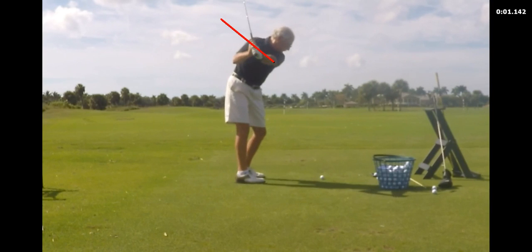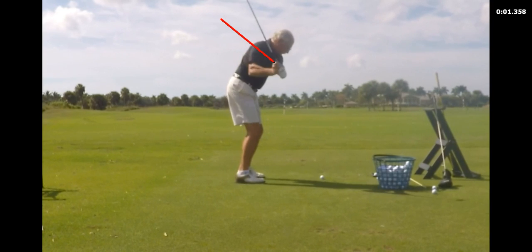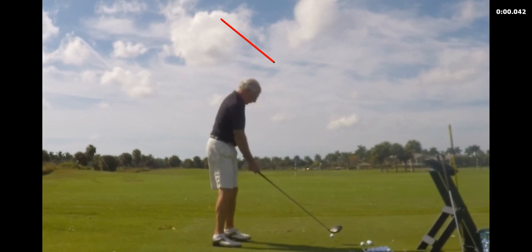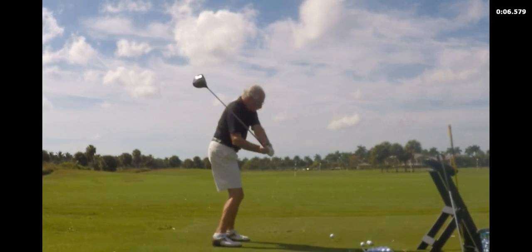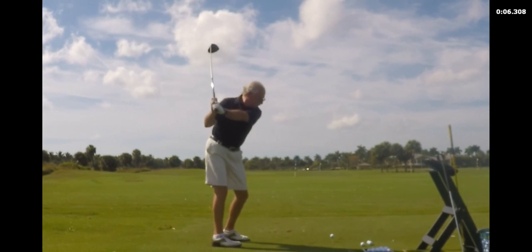I don't know to what degree — this could be a lot less over it than it was, but is it over it? Sure it is. And that's the number one cause of slice in club golfers: the over-the-top move. And then if you hit a couple blocks, a couple slices off to the right, it becomes even more exacerbated.